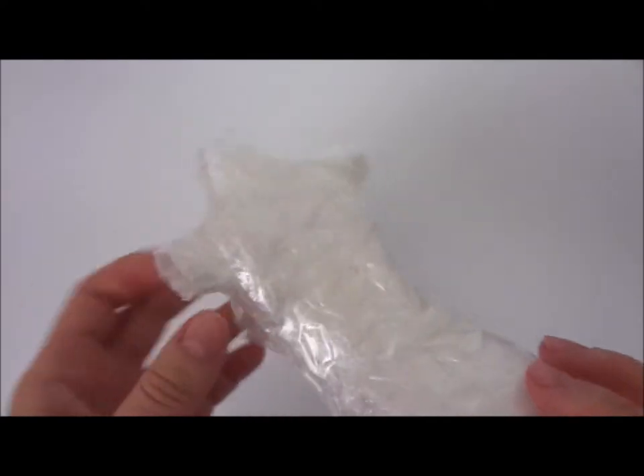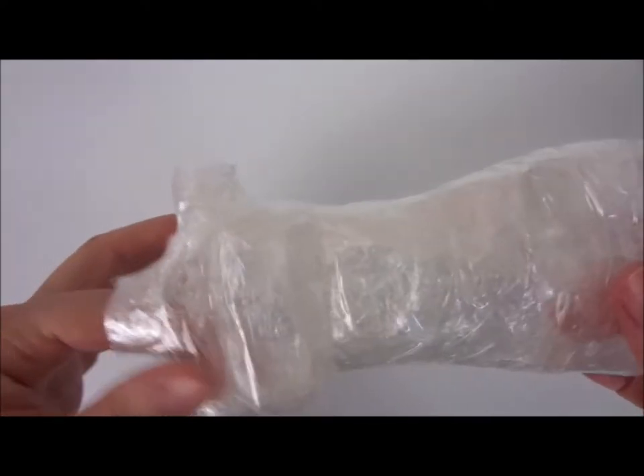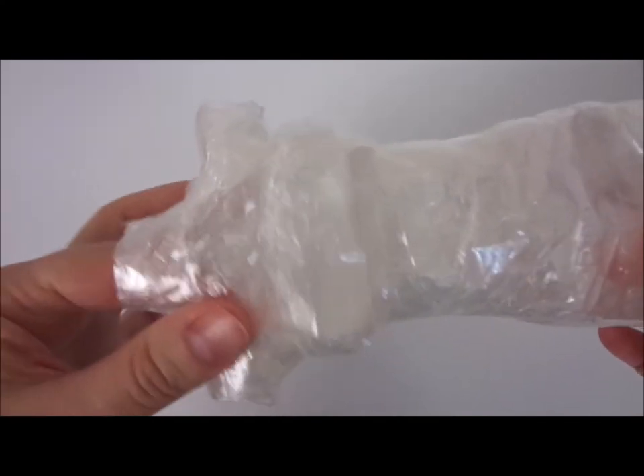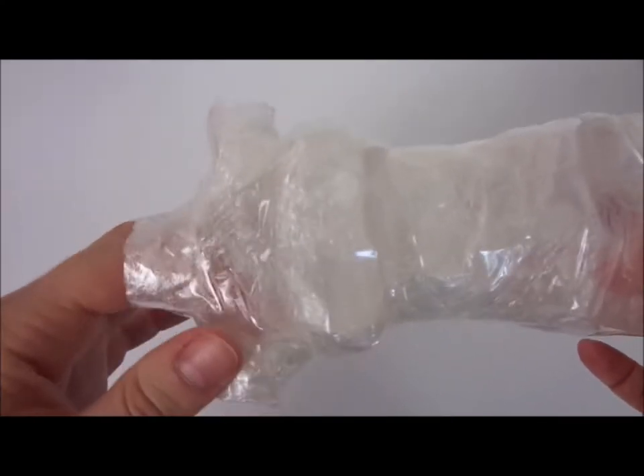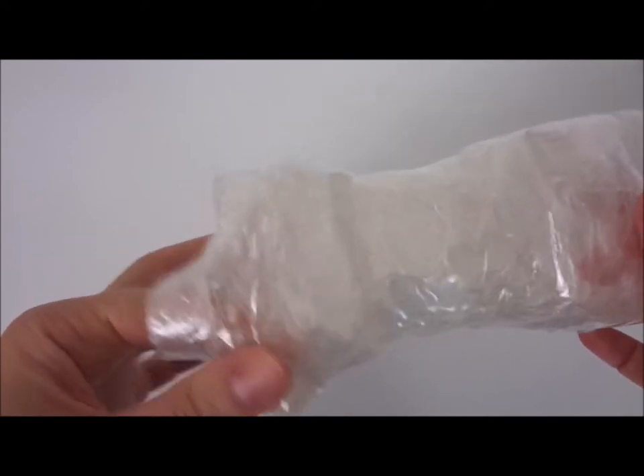You will end up with a dummy, and what you need to do is smooth out the inside as much as you can with your finger because we don't want any lines or extra grooves.